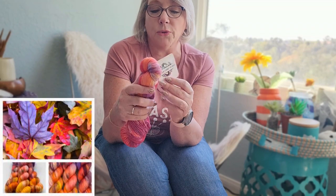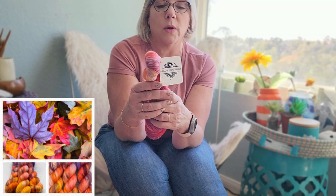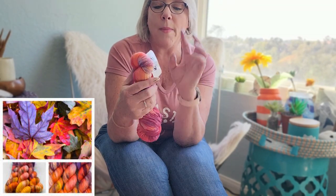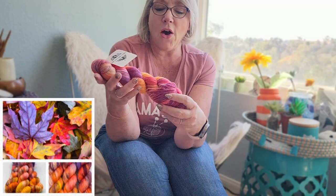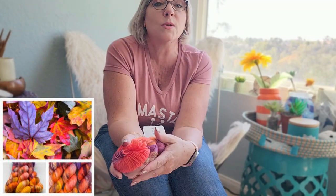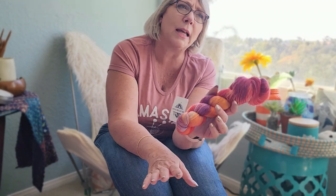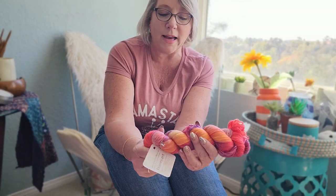This one is called Fluorescent Fall. They post the photograph that inspired the yarn alongside the yarn itself, and they look gorgeous next to each other. I sat and perused their website for probably the better part of an hour because I was so enthralled with the pictures. They have photos of glaciers and nature — they really do an excellent job with marketing, which is why I chose to give them a try.